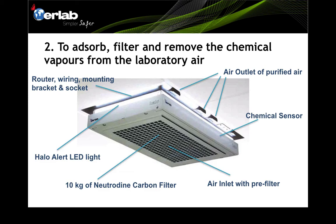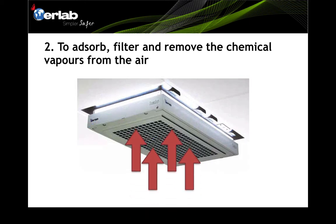The unit also features Harlow alert LED lights. When room air quality is acceptable, the LED light stays constant. Once fugitive emissions are detected, the LED light starts to blink to alert the user. Above the ceiling there are routers, wiring, mounting brackets, and sockets. The air is sucked into the Harlow system, filtered, and purified air is released back into the room — achieving four air changes per hour.